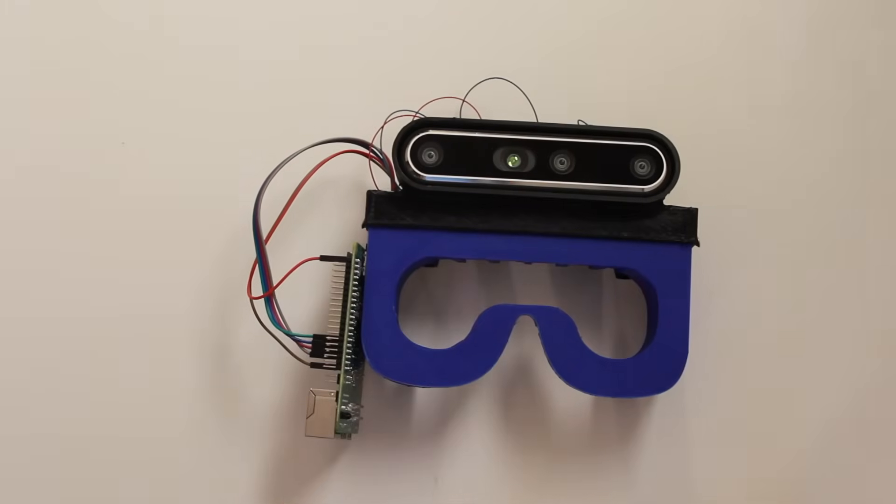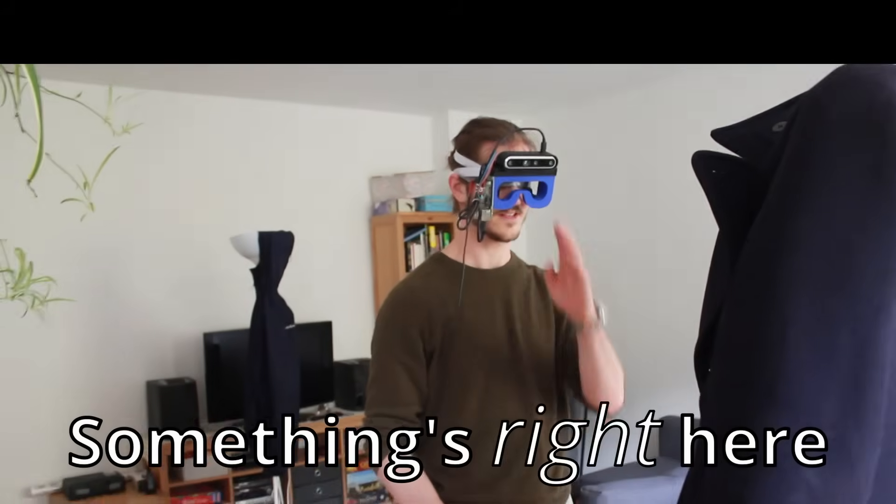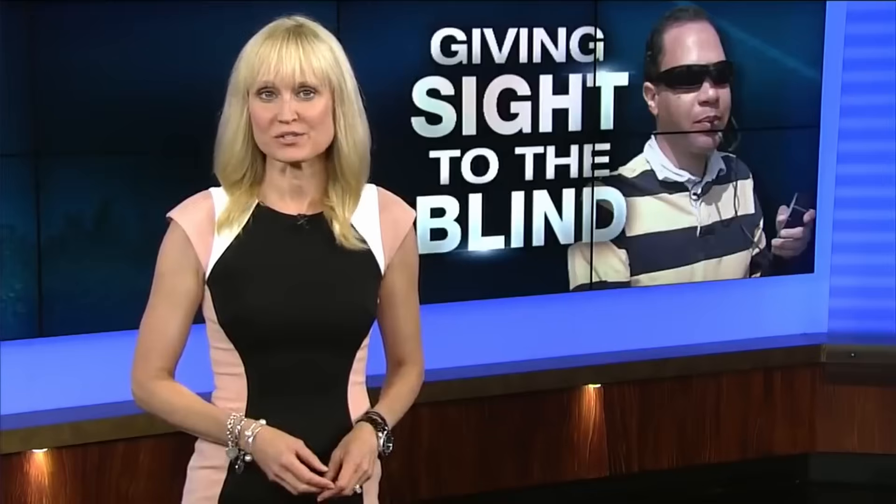Today I'm going to build these goggles that help the user see without using their eyes. It turns out our brains have a remarkable ability to interpret different types of input signals flexibly. As one Madison man who's been blind since birth shows us, you don't really need your eyes to see.